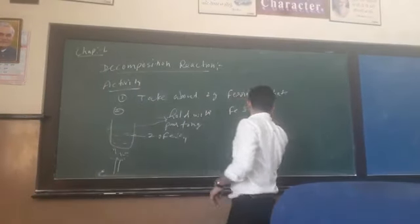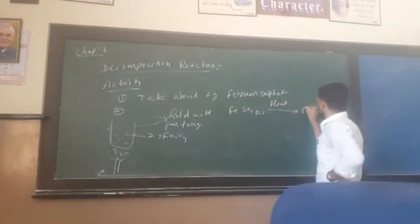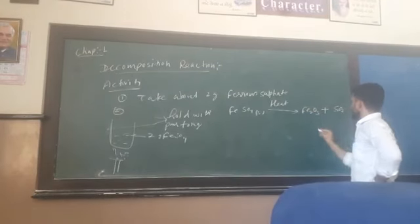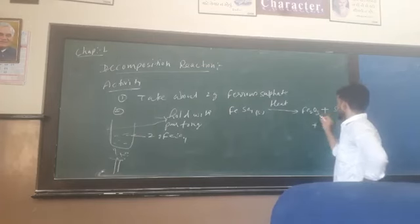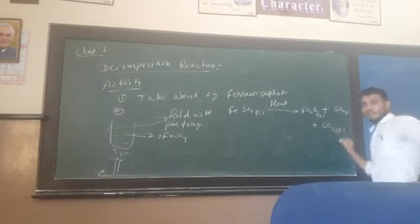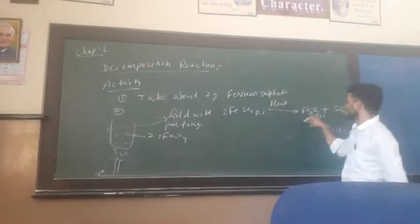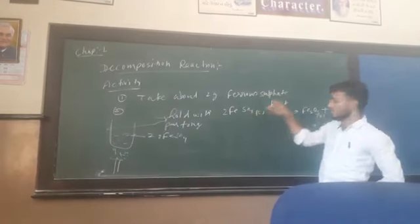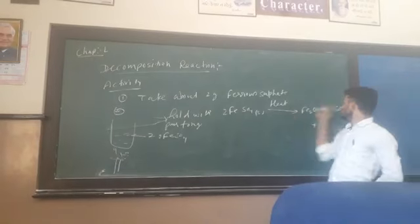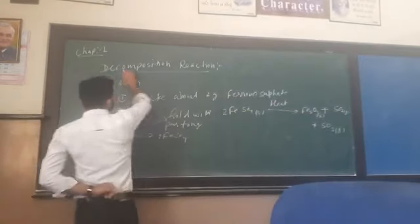Now, we have ferrous sulphate, FeSO4 solid, and on heating it gives Fe2O3 plus SO2 plus SO3. So the balanced equation is: 2FeSO4 (solid) → Fe2O3 (solid) + SO2 (gas) + SO3 (gas). Sulfur and oxygen counts are balanced on both sides.